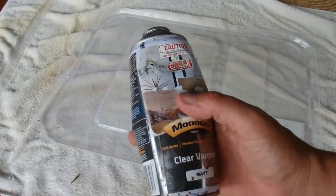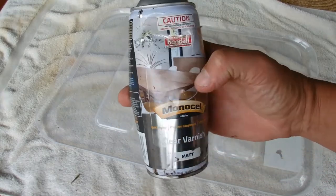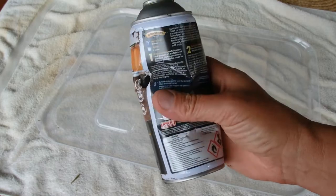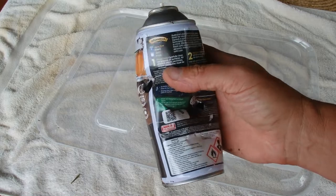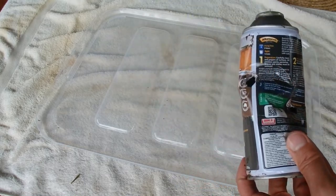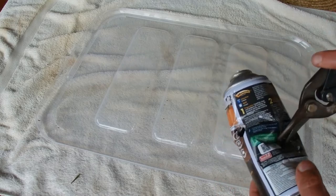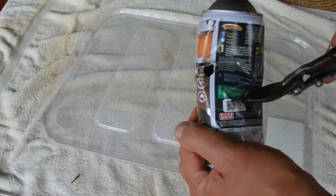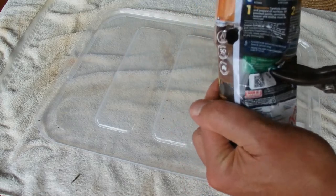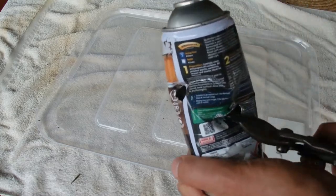You're looking at an aerosol paint can. Inside that paint can is a marble to help mix the paint, and this can has unfortunately been punctured. So what I'm going to do with this can — I've got a pair of tin snips — I'm going to open it up and see exactly what the marble looks like inside. I've always wondered what the marble looks like inside, so this is a great opportunity with the punctured can to have a look.